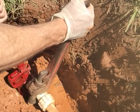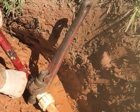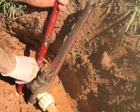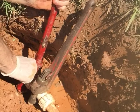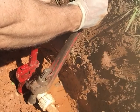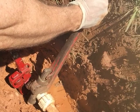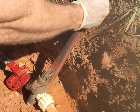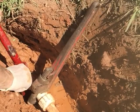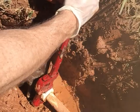I had to reposition the pipe wrench a few times. Finally I got it locked on there really well and was able to tighten it all the way. I had to be careful though — I didn't want to tighten it too tight because that can also cause it to leak. I decided to tighten the other side as well.